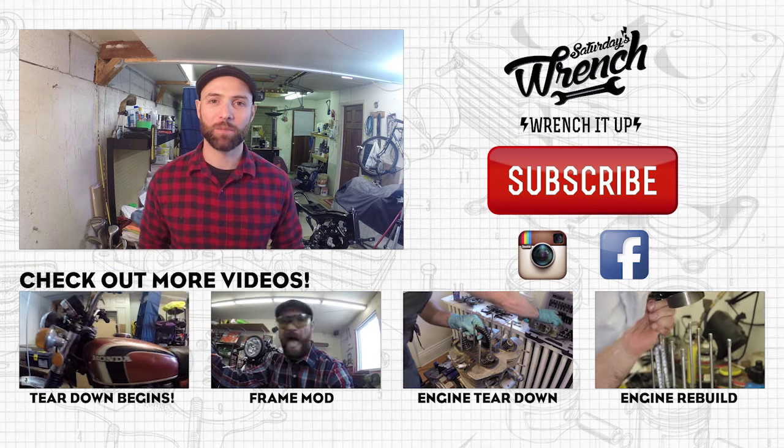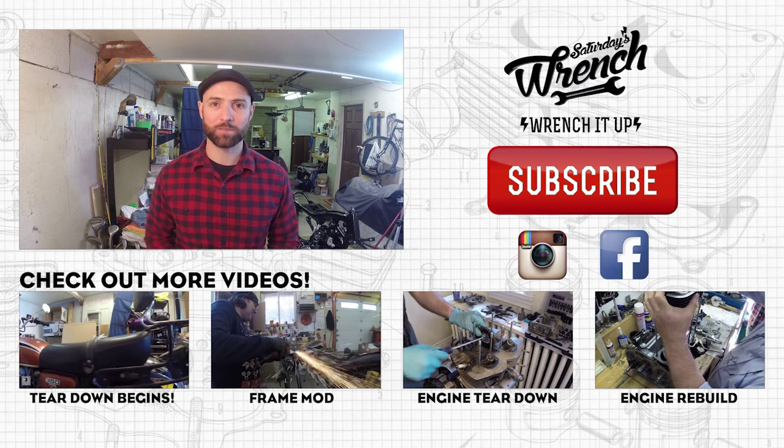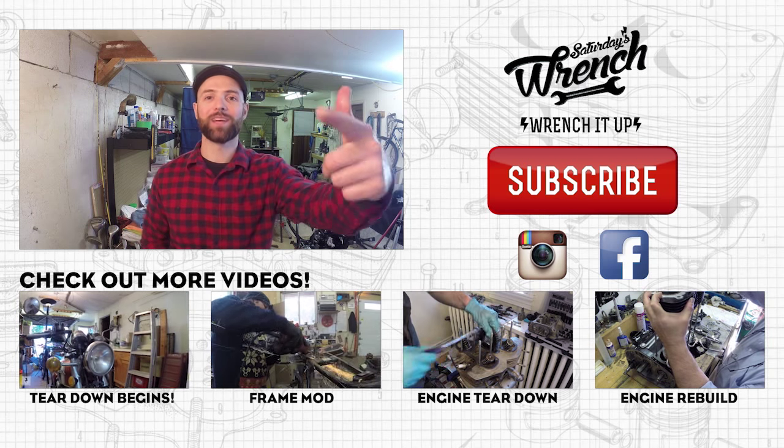I think that's going to wrap it up for today. We did a lot in this episode — we got the swing arm installed, I installed the starting clutch on the side of the engine, had a little bit of trouble getting that together but it came together in the end. Remember to take a lot of pictures when you're taking your bike apart, from all sorts of different angles and good quality pictures, because you're going to rely on those for the rebuild. Once I get that top clamp machined, we'll get the forks in place, then I can put the wheels on — and that's going to be coming up in a future episode of Saturday's Wrench. Thanks for all your support — if I can do this, anyone can do this.